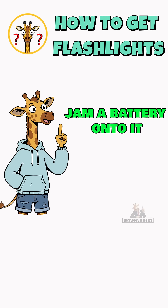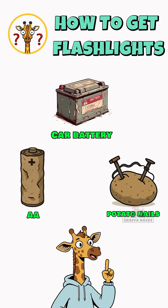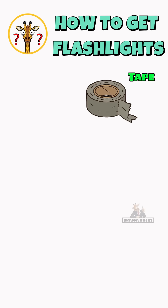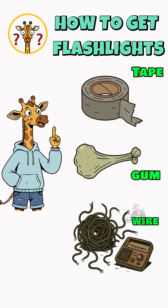Step two: jam a battery onto it. Car battery, AA, hell, even a potato with nails if you're desperate. Tape, gum, wire ripped out of a dead radio — electricity doesn't care how ugly it looks.